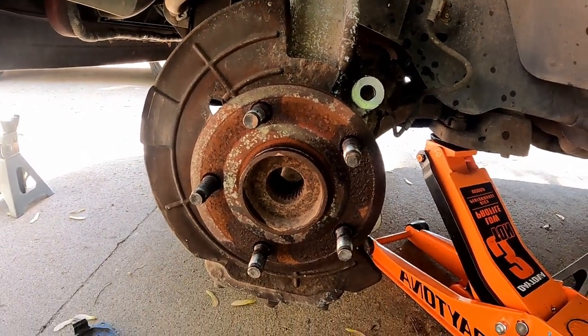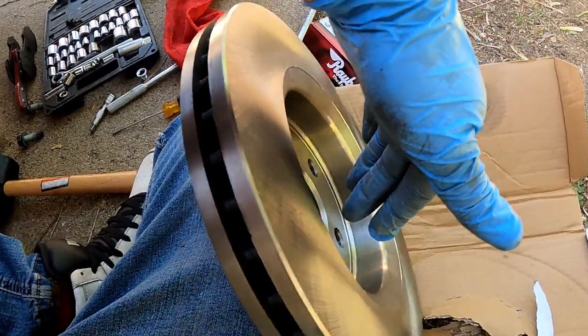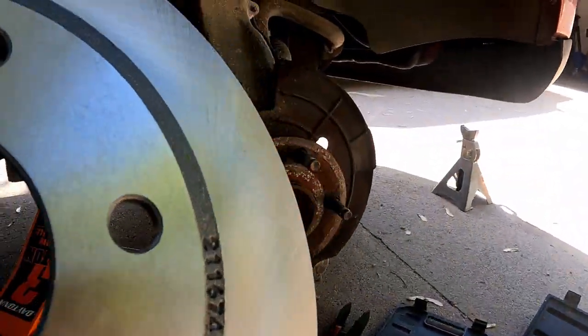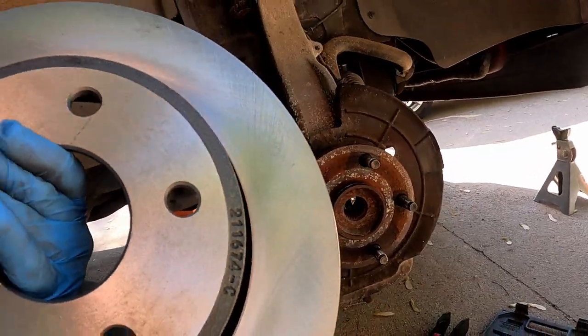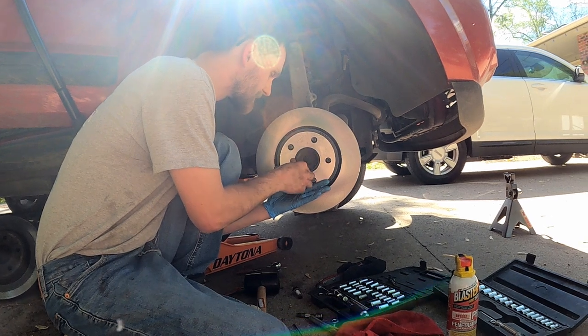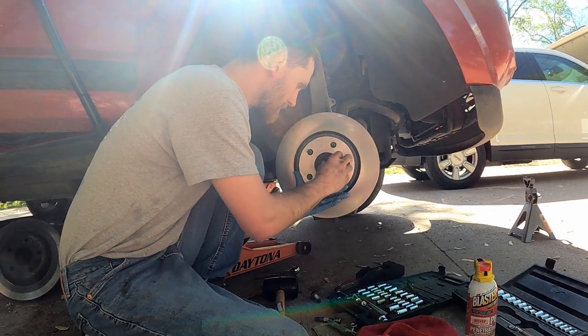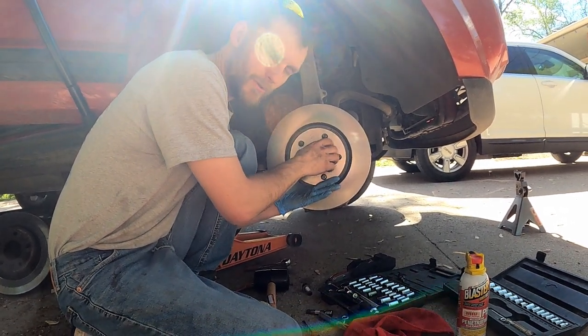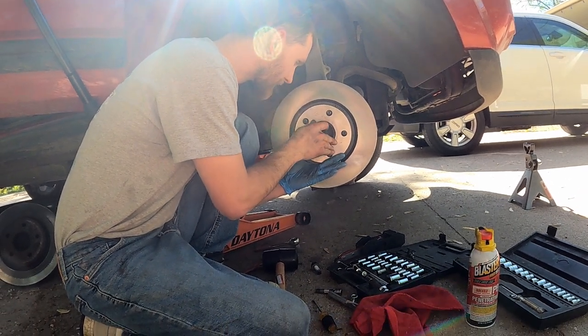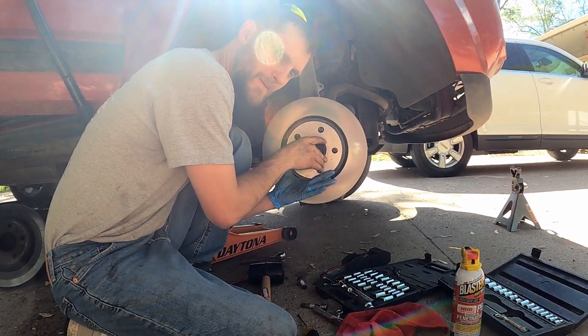Now it's time to put the new one on. I've got the new rotor here and we'll be putting this right on there. Now we've got that on, we're gonna go ahead and put this O-ring back in place. Like I said, it's really bizarre, but since it was there we'll put it back because it didn't come with a new one.